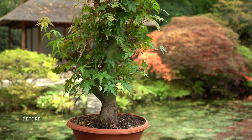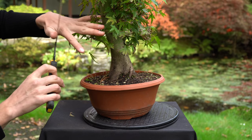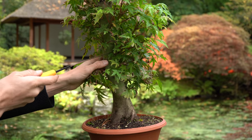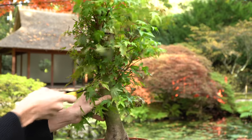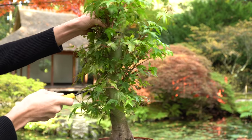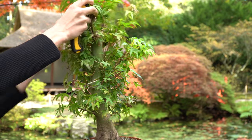This is what the tree looked like before it was styled. After pruning and wiring, this was the result. To remove the top of the tree, we use a very sharp saw. Try to make a clean, straight cut.